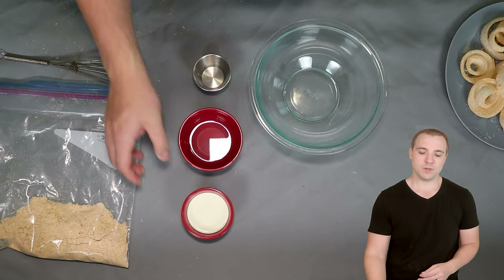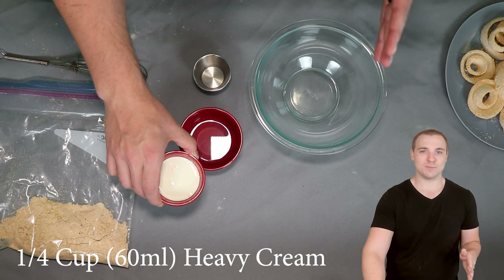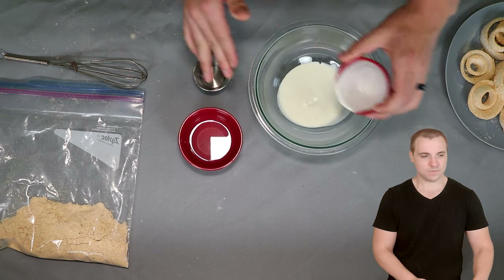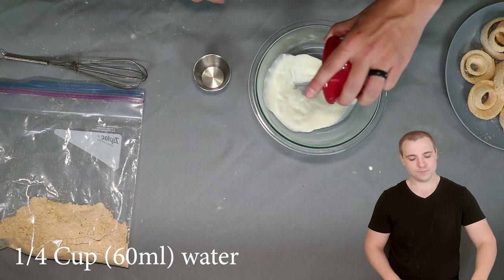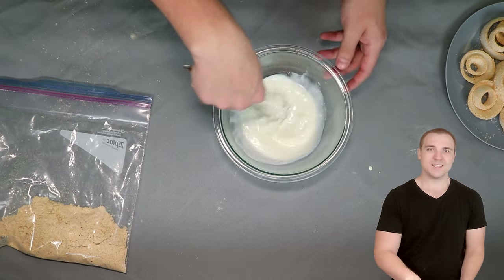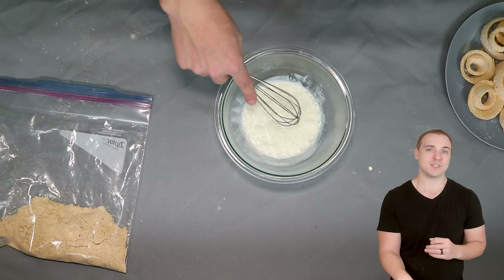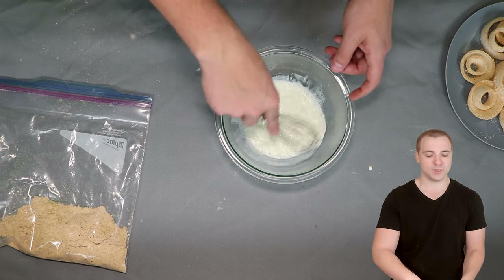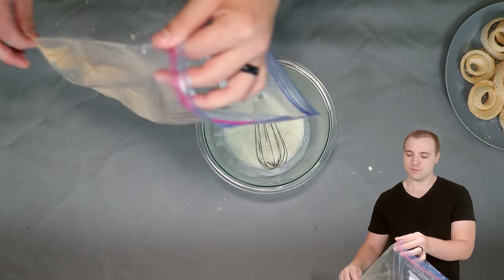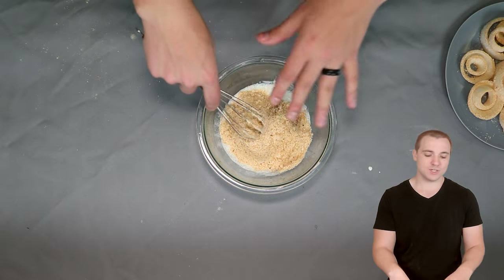Next up are our wet ingredients. I have one quarter cup of heavy whipping cream — I'll put the milliliter equivalent on screen. Also one quarter cup of plain water and one teaspoon of white vinegar. Essentially what I'm doing here is creating a keto buttermilk. I always hate when recipes call for buttermilk — it's easier just to mix cream, water, and vinegar. Now we're going to dump the remaining contents of our bag of dry ingredients into this liquid mixture. Make it easy — use the same exact thing for the dredge that we use for the batter.